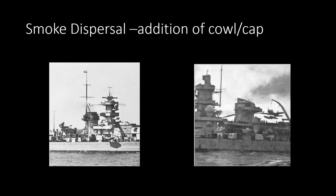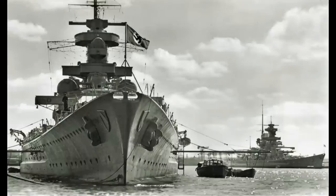Looking at smoke dispersal, two pictures show the ships in their original configuration with the funnel without a cap or cowl, and as refitted after fitting the funnel cap. This was to aid smoke dispersal and prevent interference with the platforms on the bridge tower forward. Stephen Payne concludes by hoping viewers found the naval architecture and marine engineering features of Scharnhorst and Gneisenau interesting, and wishes Jason well with this massive build project.